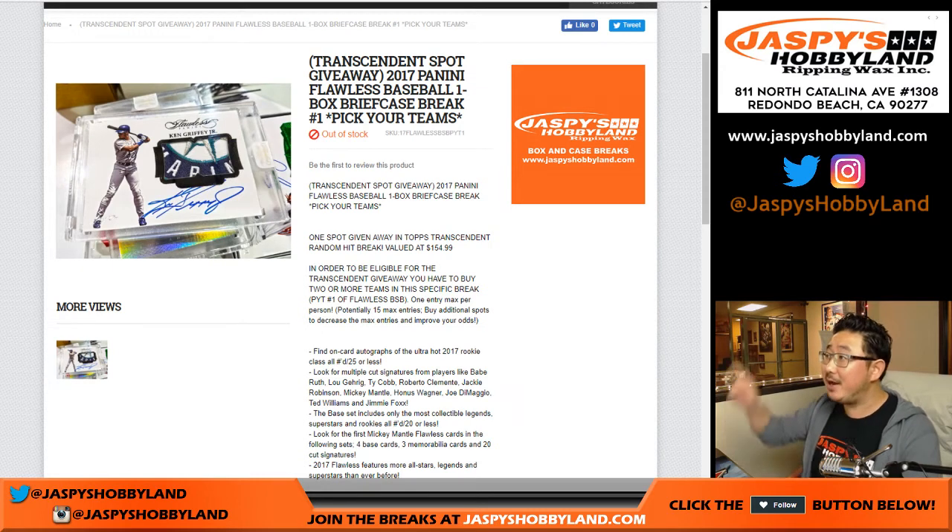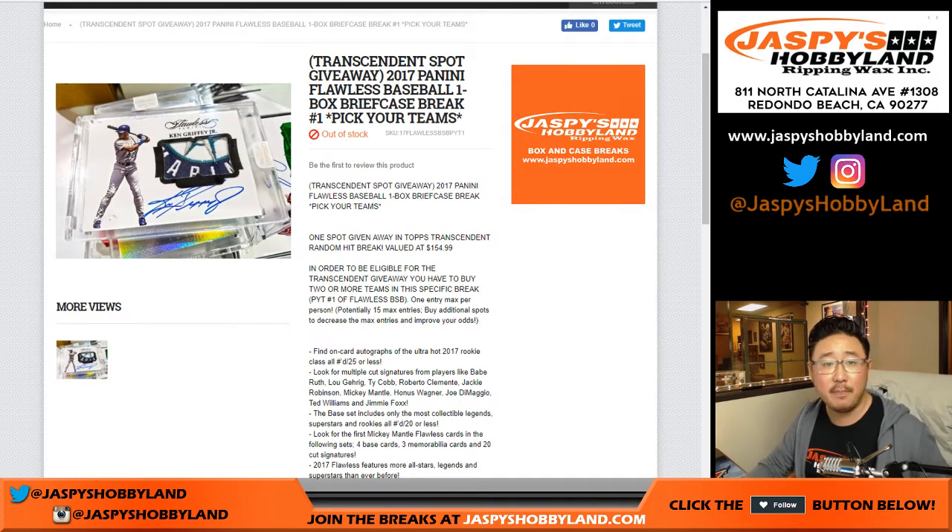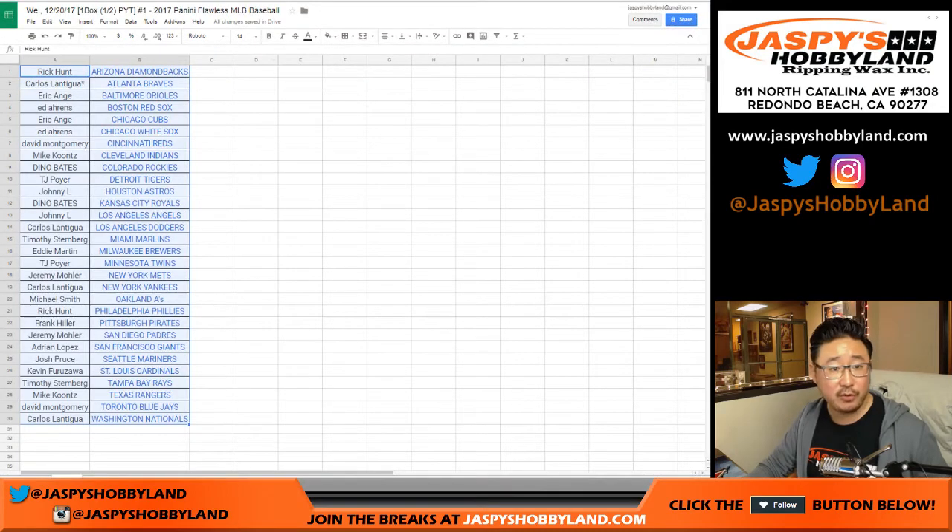Good evening, everyone. Joe for jazbeeshobbyland.com. Flawless Baseball, brand new release. This is a one briefcase break, pick your team, number one, so it's a half case break. Big thanks to these folks for getting into the action.